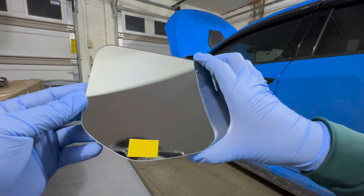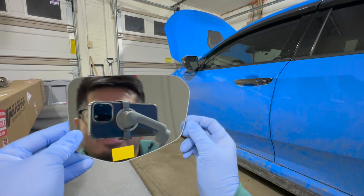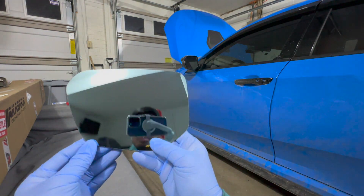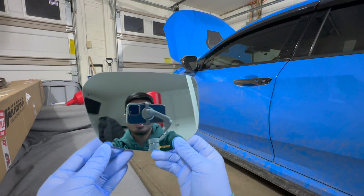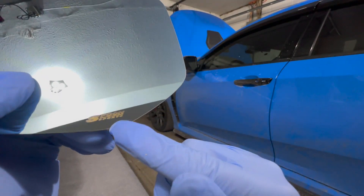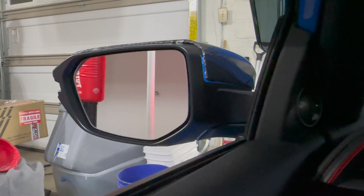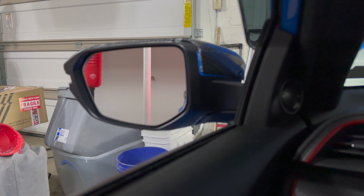Here it is — ready to see the difference? Boom! Look how far you can see now — it's like switching to an ultra-wide view. We went from that narrow view to this wide one. You can see their Spoon Sports logo right there. This is the stock mirror for comparison — inside the garage on the stock mirror we can only see part of the car.